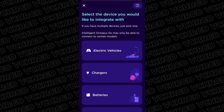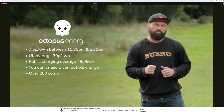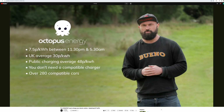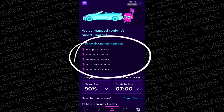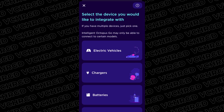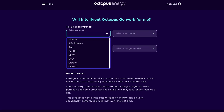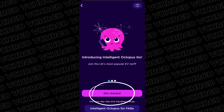You'll be asked to select the device you want to integrate with. The most important thing here is that the charger or vehicle can integrate with Octopus — it's an API connection that sends your schedule every day to either the vehicle or the charger. Today we're focusing on the electric vehicle integration. They have 280-plus makes and models of electric vehicle compatible, so tap on electric vehicles and get started.